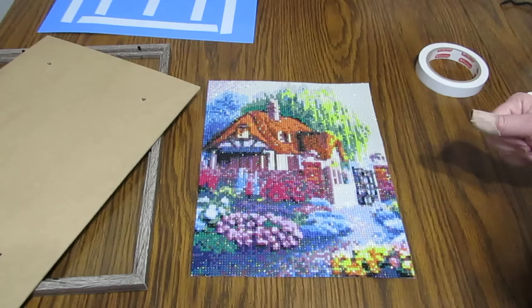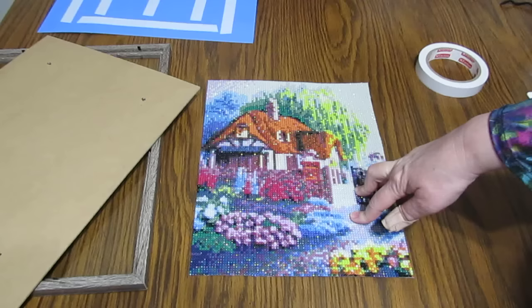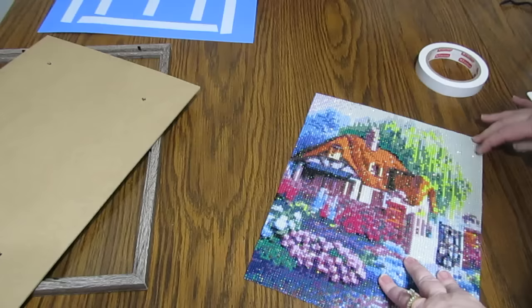Hi everyone, this is Grace of GB Maltese and I thought I would do a short little framing video today. How many of you have diamond paintings just lying around your house with no frame? You don't know really what you want to do with them.